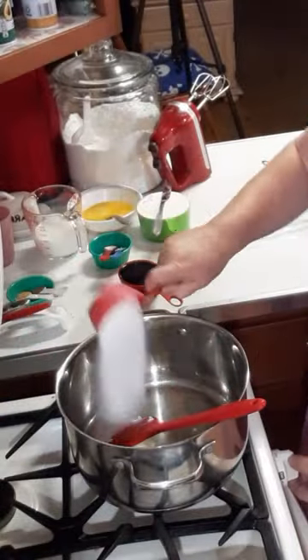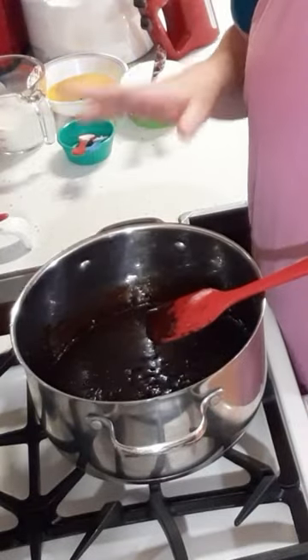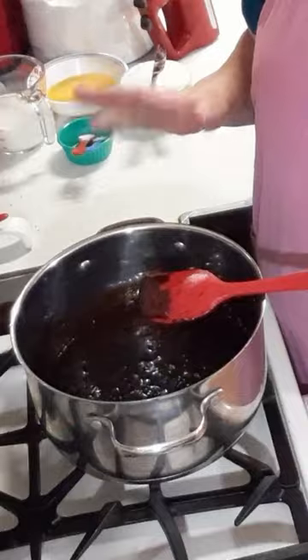Shortening, some sugar, molasses, ginger and cinnamon. We're going to bring this to a boil. Now that this has come to a boil, we're going to let it cool to lukewarm.